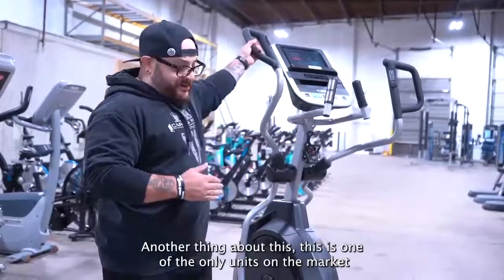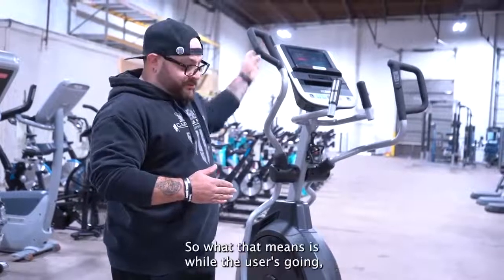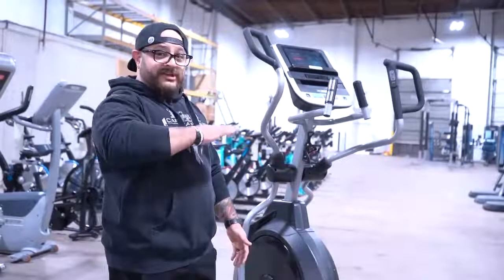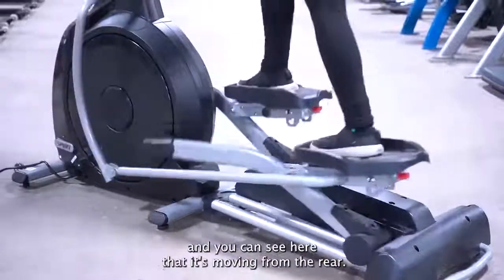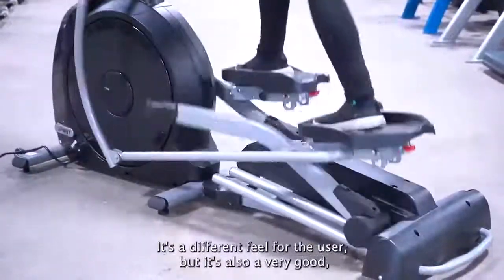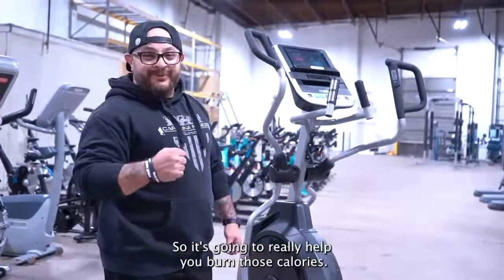Another thing about this — this is one of the only units on the market that has the incline in the back. What that means is, while the user's going, most ellipticals will raise from the front. This one is going to raise from the rear, and you can see here that it's moving from the rear. It's a different feel for the user, but it's also a very good intense burn that you're going to get from it. So it's going to really help you burn those calories.